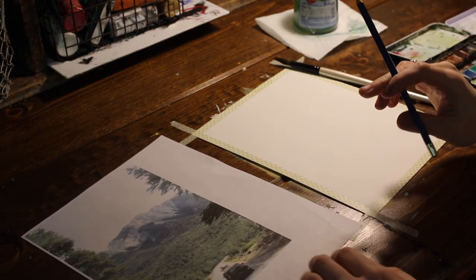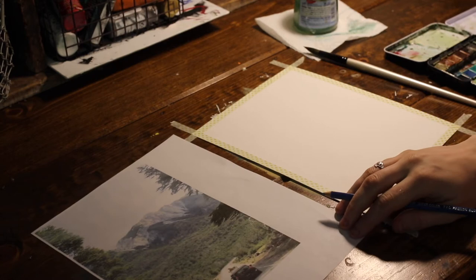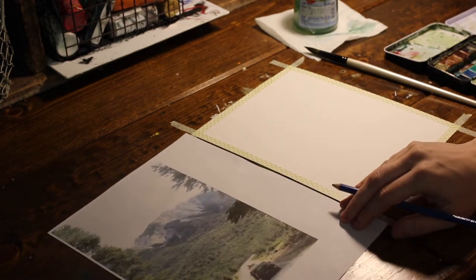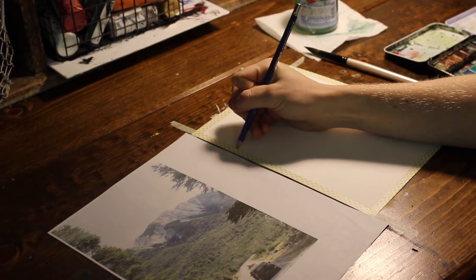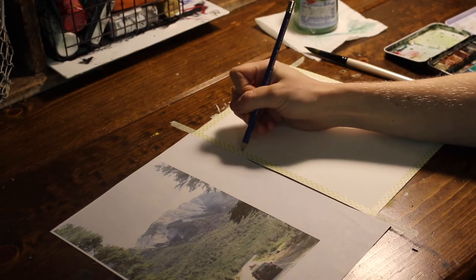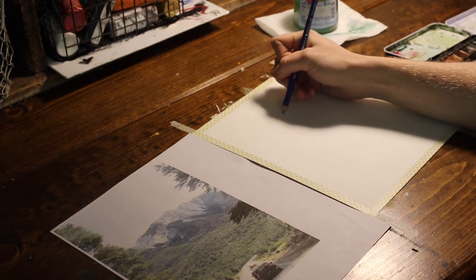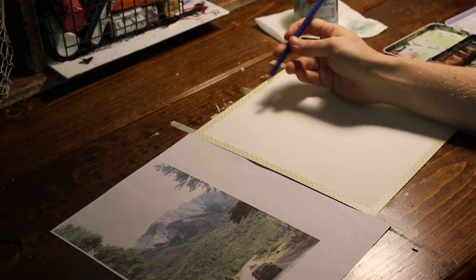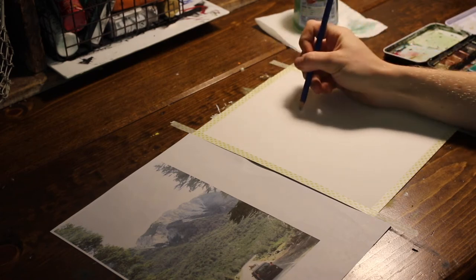I have my watercolor pencil here, so I'm going to use this to just sketch out a basic idea of what I'm painting. The size of the photo and the size of the paper are not quite proportional, so it's not going to be 100% to scale, but I'm okay with that. I'm going to start with the biggest lines. I can see that right about here the mountain starts, and there's kind of some dips in there. There's a little patch of some trees that I just want to make sure I remember.